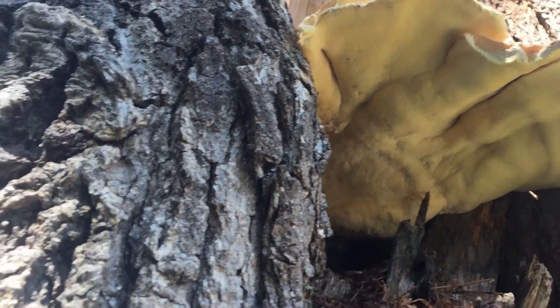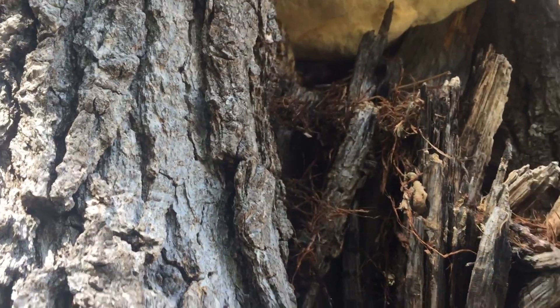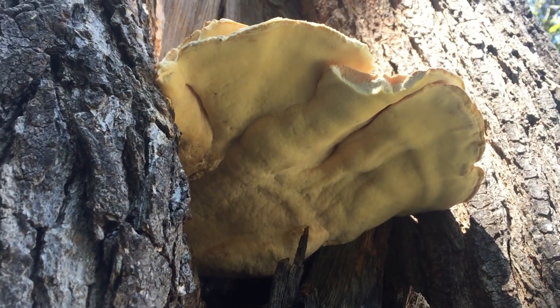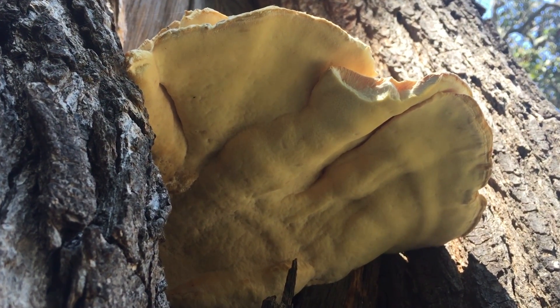Looking at this a little bit closer, there's a lot of curling, so there's a lot of active healthy tissue on this tree, but I'm sure the inside of this tree is rotten. You know what — I think I'm going to harvest this. It's going to be my dinner: Laetiporus sulphureus, often called chicken of the woods.